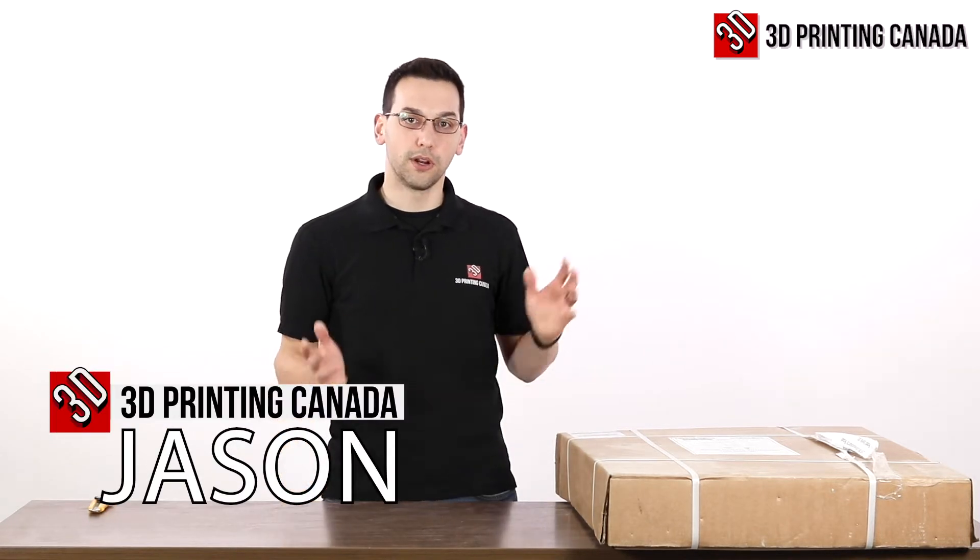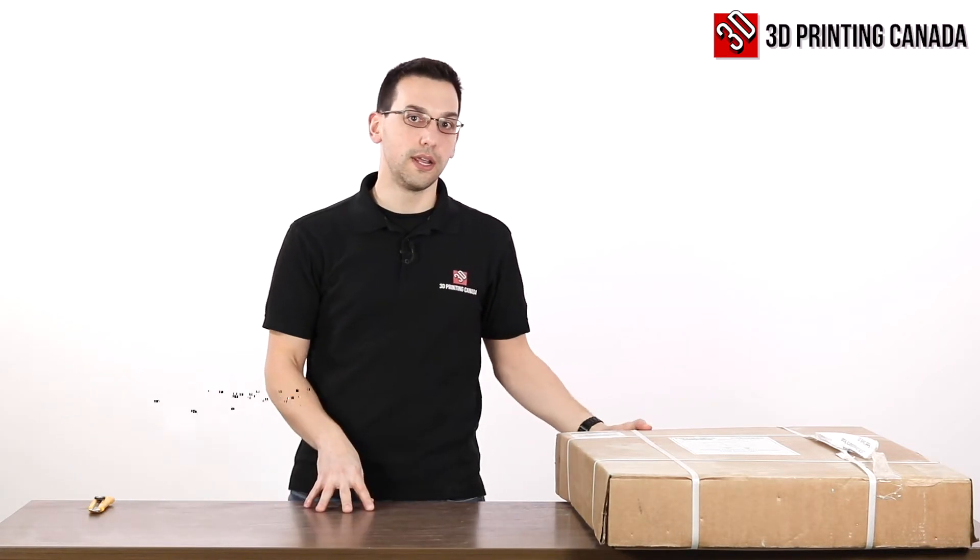Hi guys, thanks for tuning in. Today we're going to set up the Cora 3D printer enclosure.